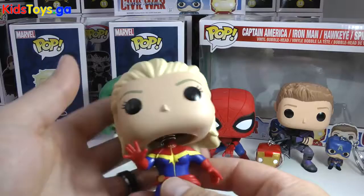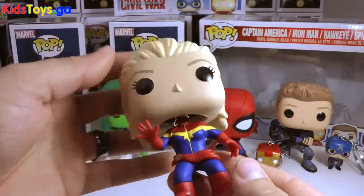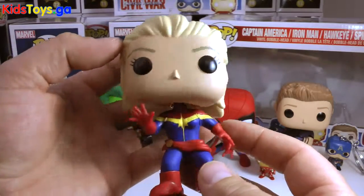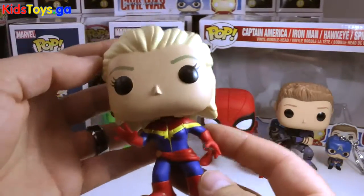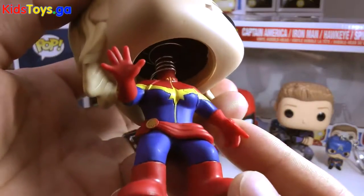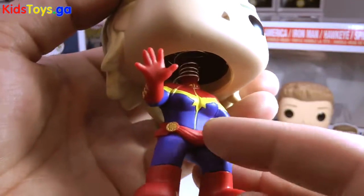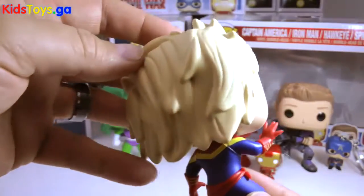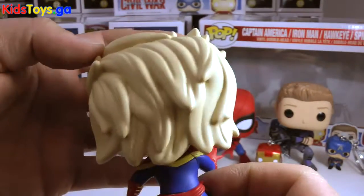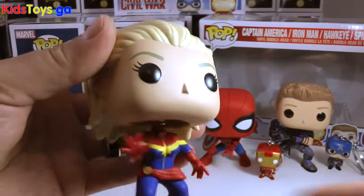Let's get a close look at Captain Marvel. So this is the unmasked Captain Marvel, and I believe she was an EB/GameStop exclusive. I'm not too sure if you can get her elsewhere, but there is a masked version coming out also. I love the red and yellow and blue contrast on her suit, and you can see this kind of cool sash with a little star detail on it coming around to the back. Her hair reminds me kind of a little bit like Elsa's from that Funko Pop series.